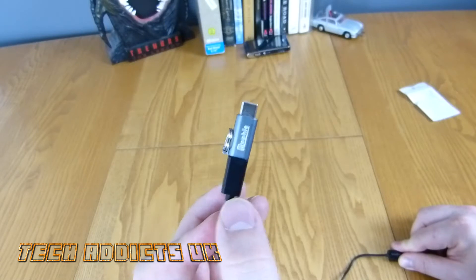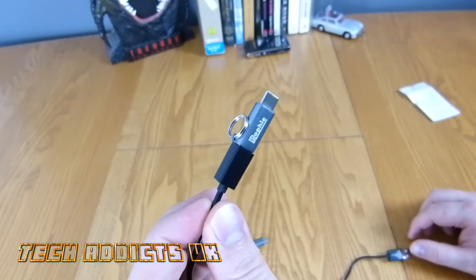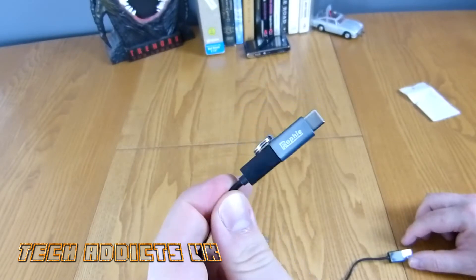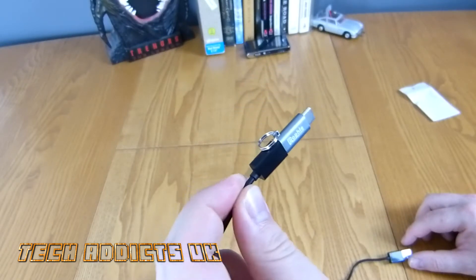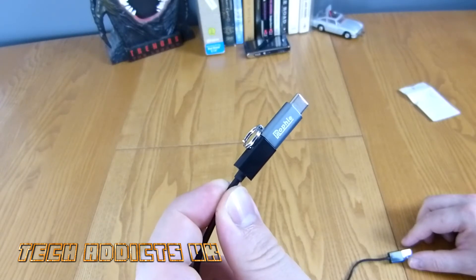Another genius idea there from tech addicts. Thanks very much — there are links down below as to where to get one of these if you absolutely need one, and I do thoroughly recommend it. It is a good-looking little device. Thanks for watching, hit that subscribe button and take care.